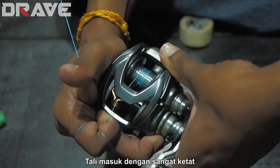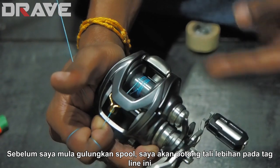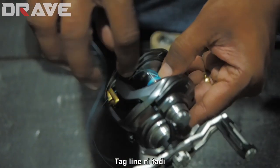Now to start spooling, I'll get rid of this tag line end.